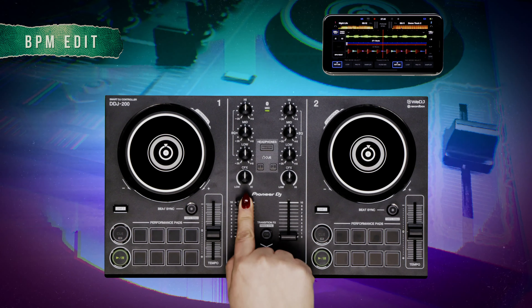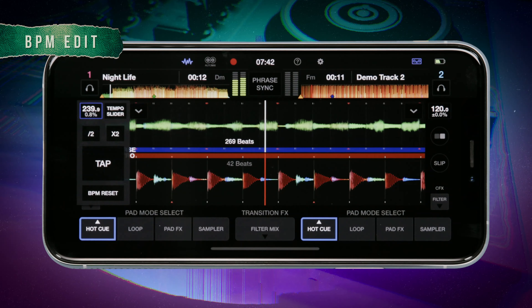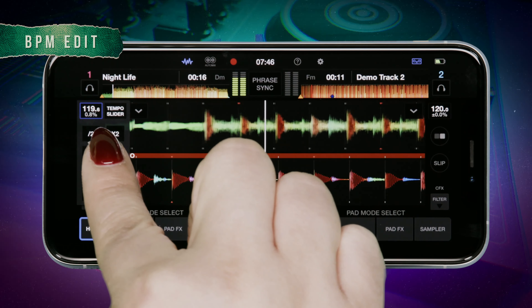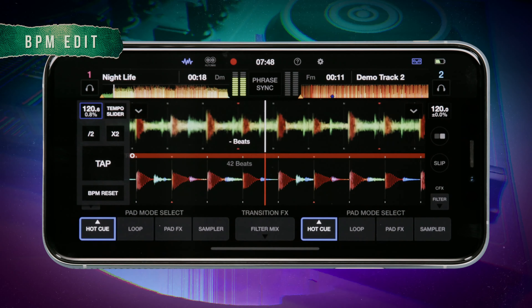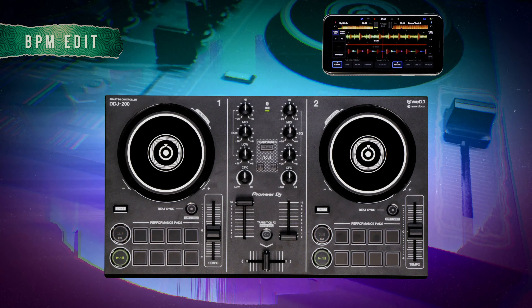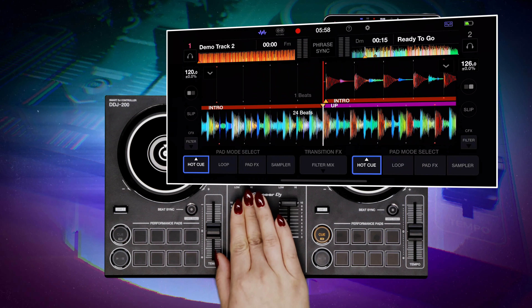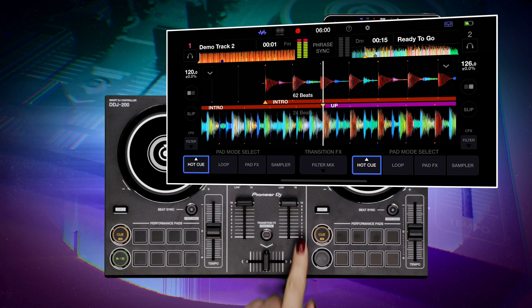You can also tap in the BPM for the beat grid by tapping your finger on the tap button. This will set the beat grid and is useful when you want to have a specific BPM. To reset the BPM value for the beat grid, simply tap the BPM reset button. Now you have all the tools you need to beat match your tracks and get in the mix.